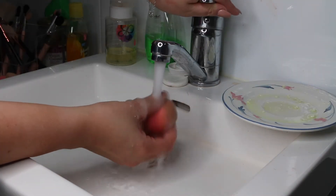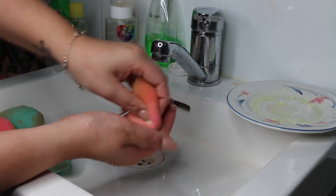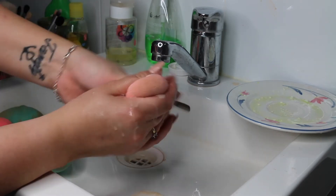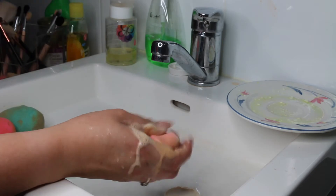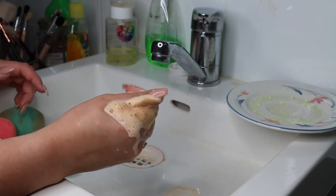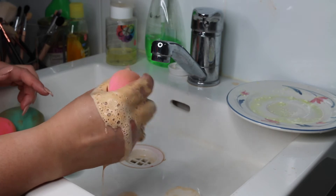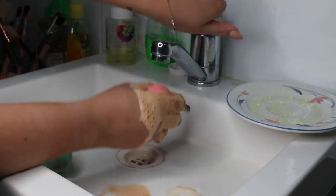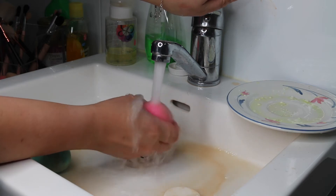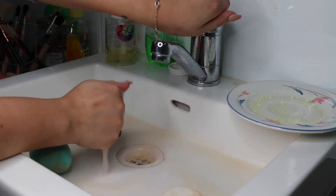So I just soak the beauty blenders, and I just lather them in soap, and just massage it all in until I think it's ready to be rinsed. Rinse it all out, and if I feel like it needs to be repeated, then I'm just going to do it until it's clean. If you can't purchase the actual cleanser, you can just use the baby shampoo and a bit of alcohol and it'll work perfectly fine. That's what I used to use. But if you can get your hands on the beauty blender cleanser, I highly recommend it.